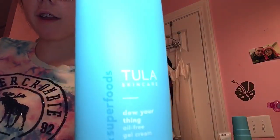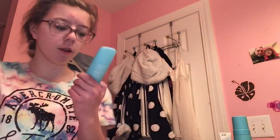Hi guys, it's me Carson, Carson from Asian Madison, and today I'm going to show you my acne routine. I like to use this Tula stuff. My mom uses it too.